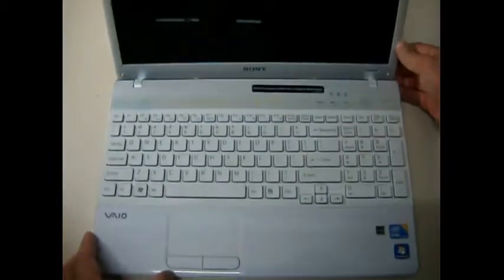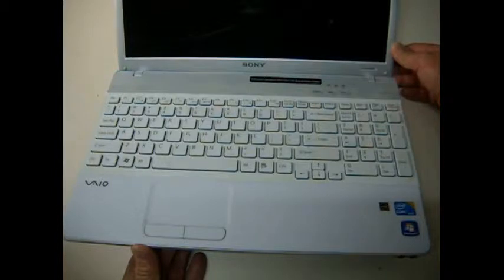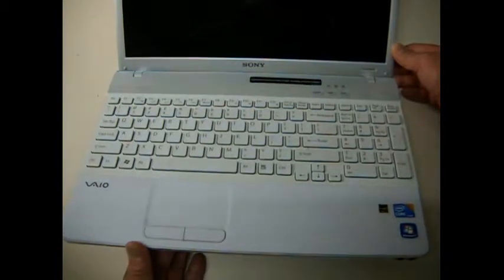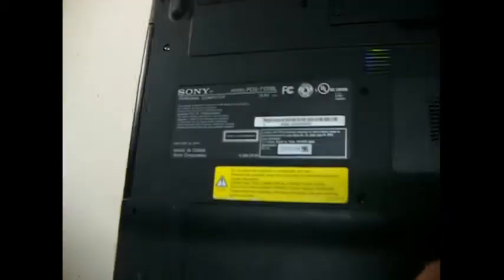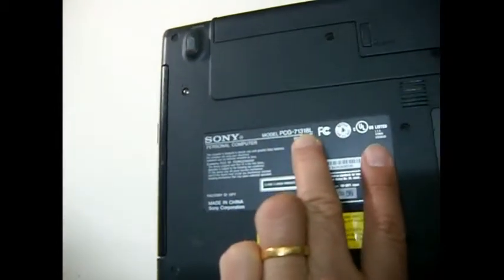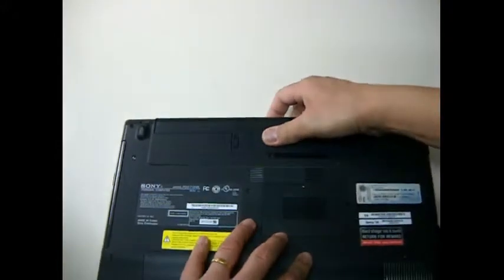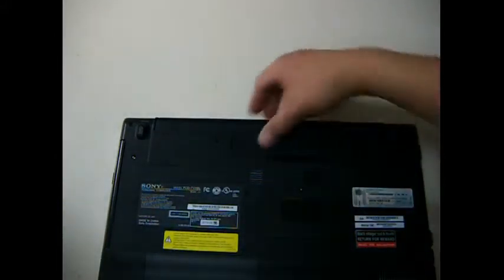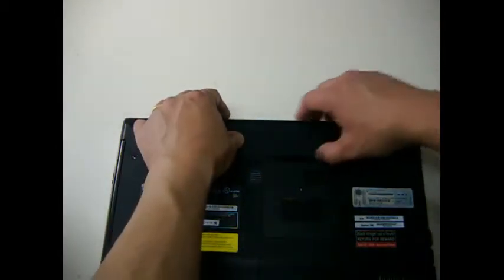I have a Sony VAIO VPC EB 33FM or PCG 7131 8L. I'm going to open the motherboard because the customer complained that the DC jack broke.